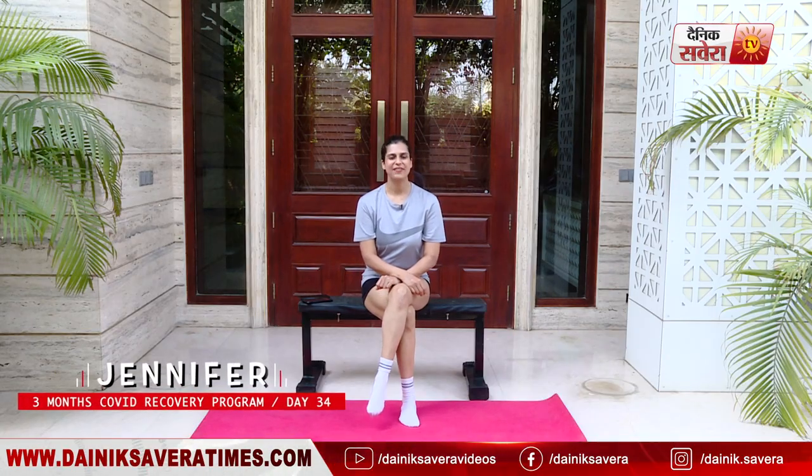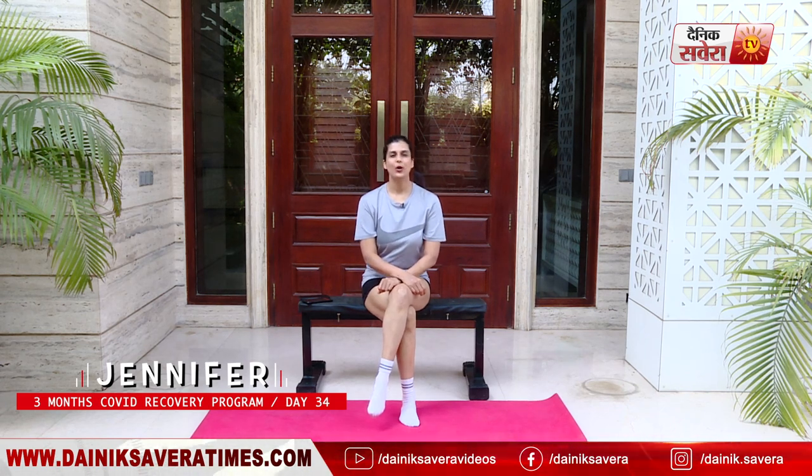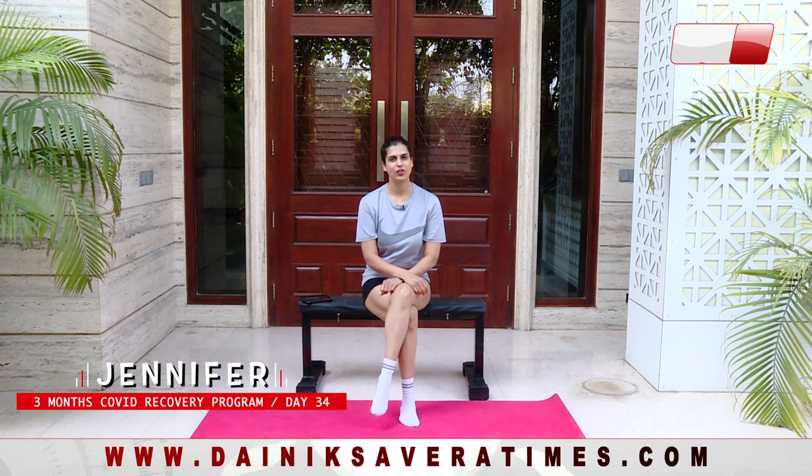Hi guys, you're watching Denik Savera presents Fit with Jen. I'm your host and trainer Jennifer, and welcome to our brand new three-month COVID recovery program.